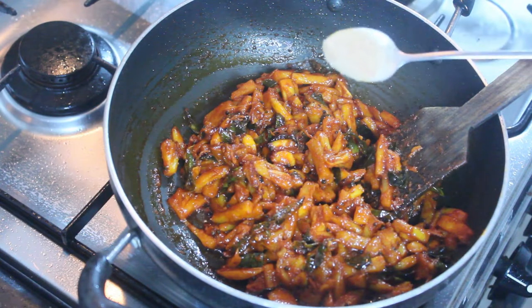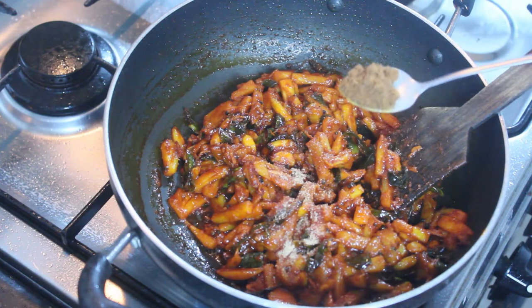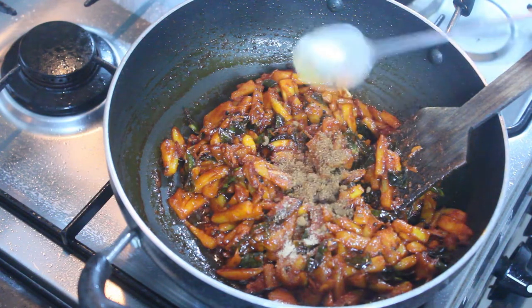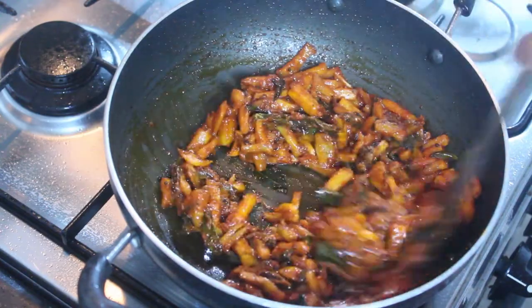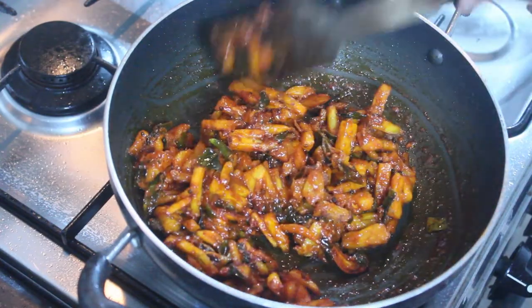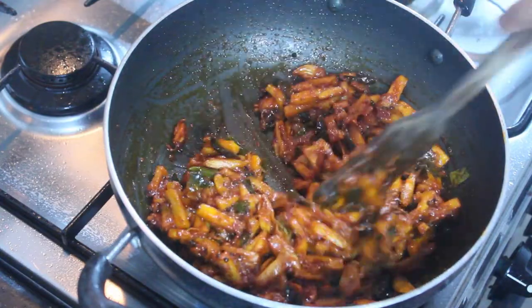1 teaspoon. Mix it — it had a spicy level. Add a spicy and add a spice.